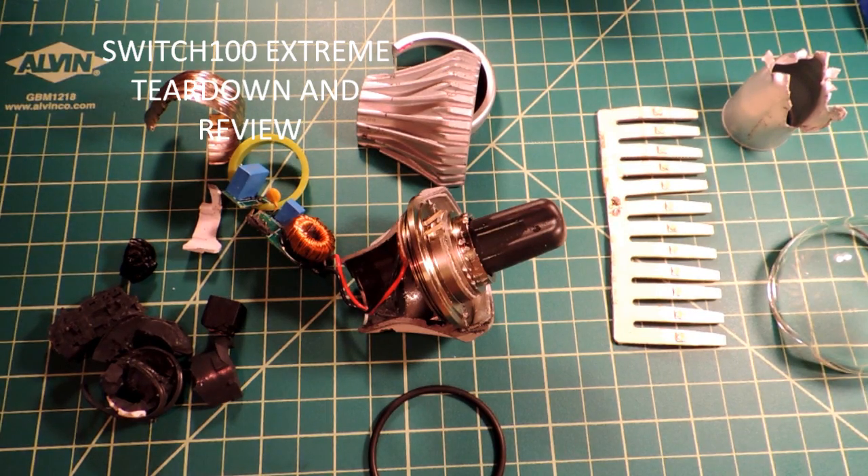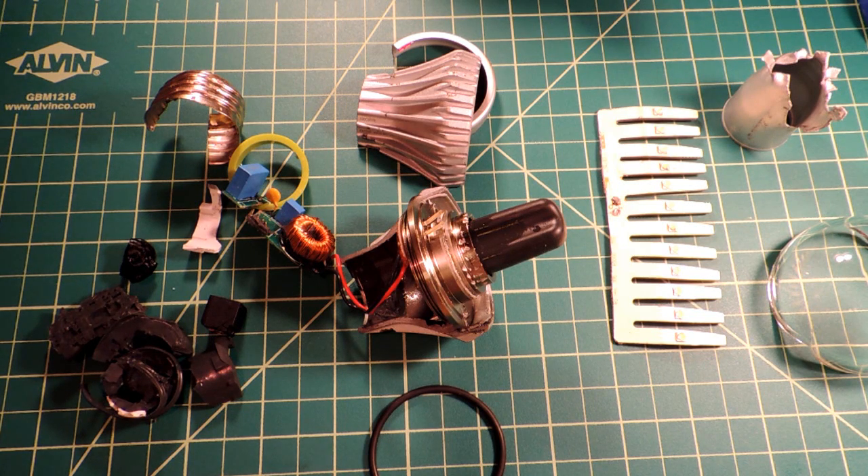This is a Switch 100 bulb, but clearly it's in pieces. That's the purpose of this video: a teardown analysis of what's inside a Switch 100 light bulb.